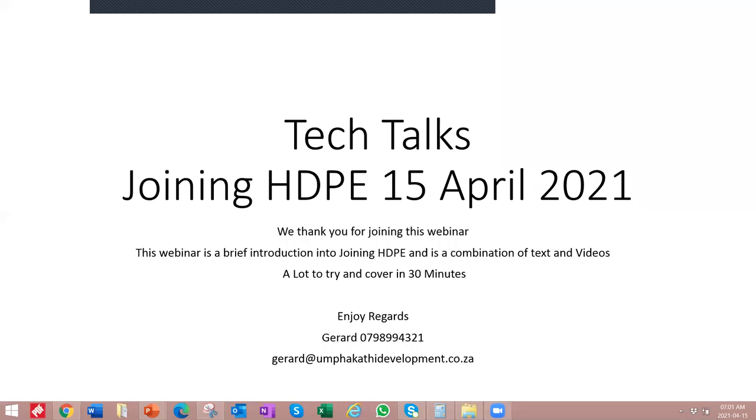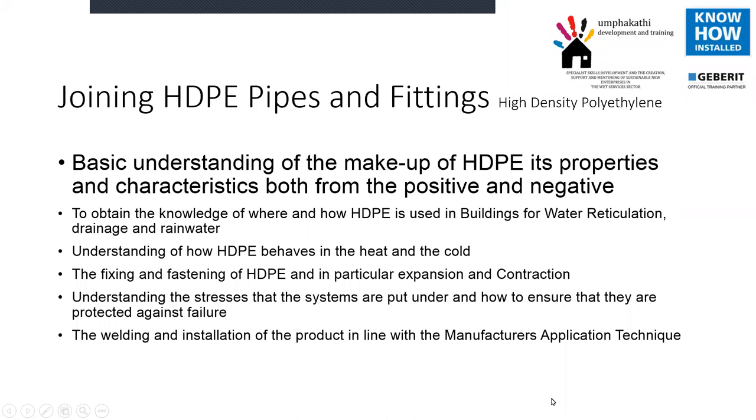Good morning everyone. Today we're looking at joining HDPE. HDPE has been in South Africa and been used in water and drainage for many years. Most of the training we do is on the drainage side, but the principles are exactly the same on both pressure and drainage.